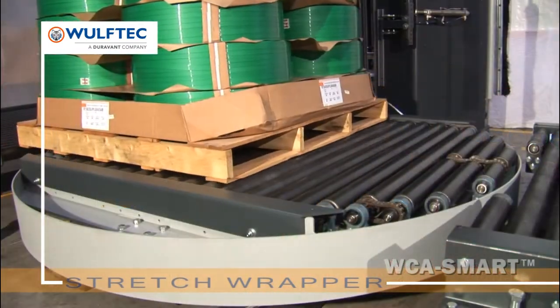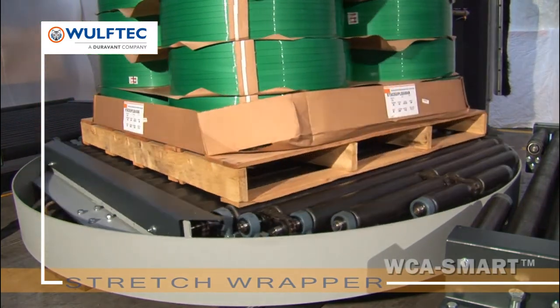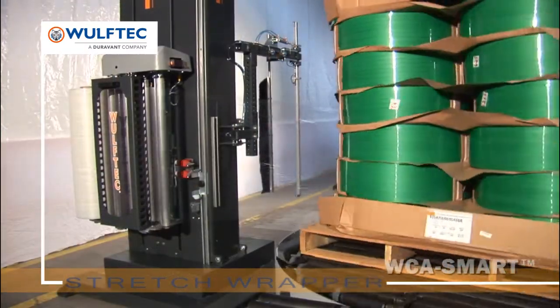Wolf-Tech was the first in North America to put AC variable frequency drives as standard equipment on all machines. Why? Lower maintenance and better reliability — you will save time and money.